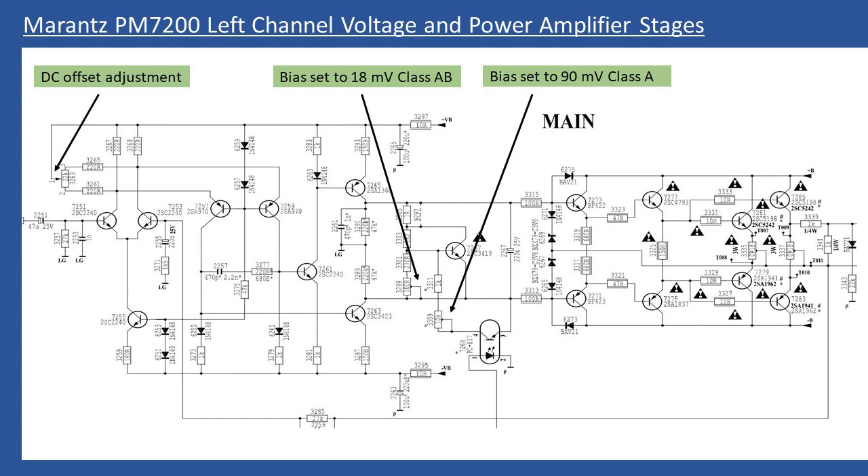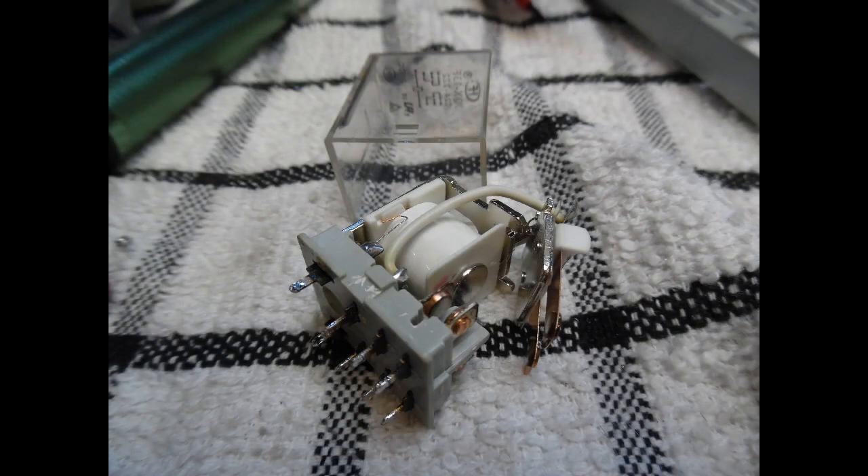Class A mode means the output stage is fully biased irrespective of the input signal. Class B mode came about for portable devices — running Class A constantly drains batteries even with no audio and minimum volume. For this mains-powered device, selecting Class A mode causes significant current to flow through the output stage, aligned to 90mV. There is also a large power relay on the power input board that engages when you select Class A mode — you'll hear a solid clunk as it clicks in.